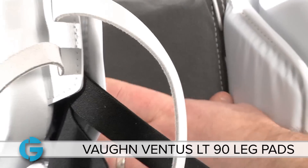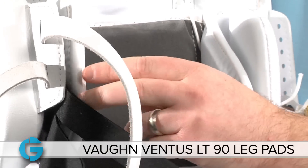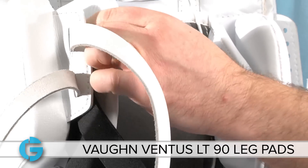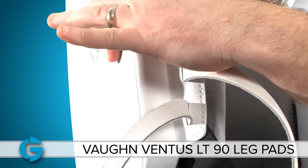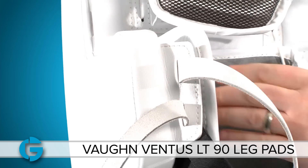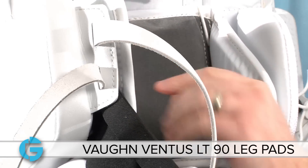If you take a look at the knee cradle, you'll see it's nice and wide to accommodate any width or any size of extra knee pad goalies might wear. The two-piece system on the inside has a fairly thick, maybe half-inch thick softer foam piece, and then a solid one-inch foam piece made of HD foam that's a tad bit softer overall, so that when you go down and land in the butterfly, it gives a nice cushion when you land.